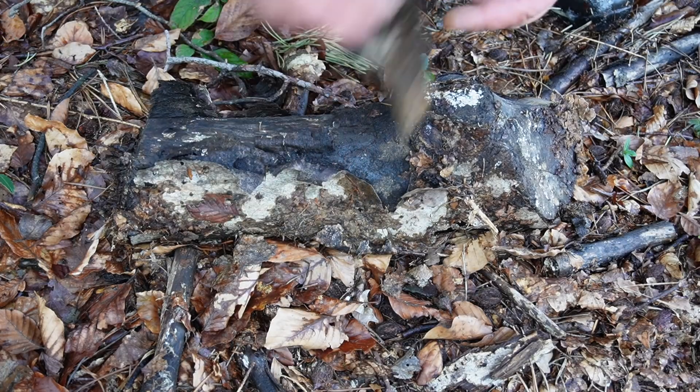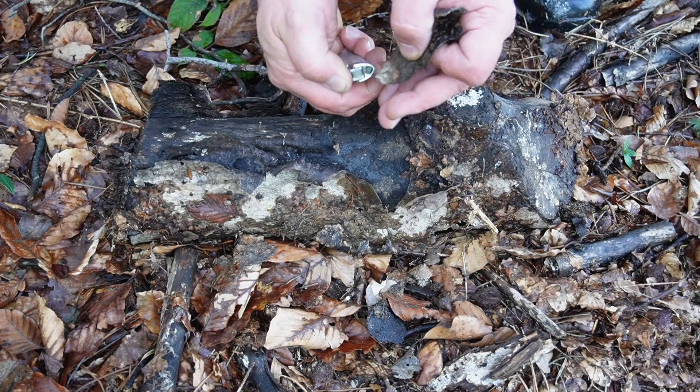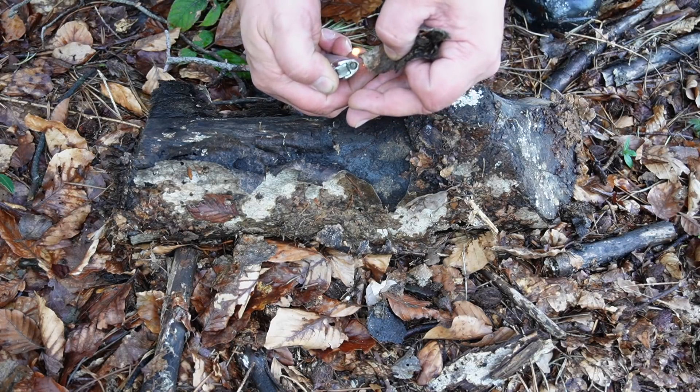Not far from the last spot I found a rotten piece of a holly trunk. Look how crazy this wet piece of bark is burning.